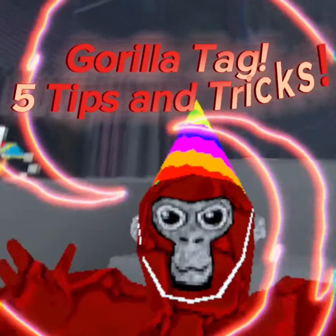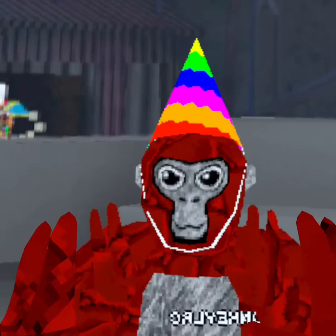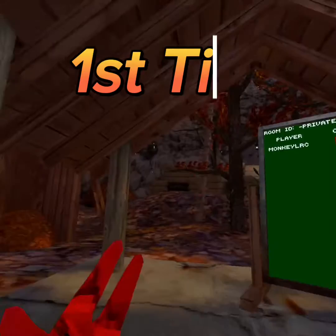Hello everyone, welcome back to another YouTube video at Leo Chambers' YouTube channel. Today we'll be doing another gorilla tag video — five tips and tricks on how to get better at gorilla tag. For the first one, we're going to go to the normal treemaps.